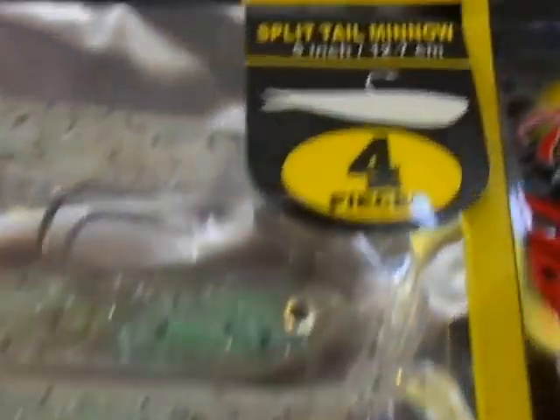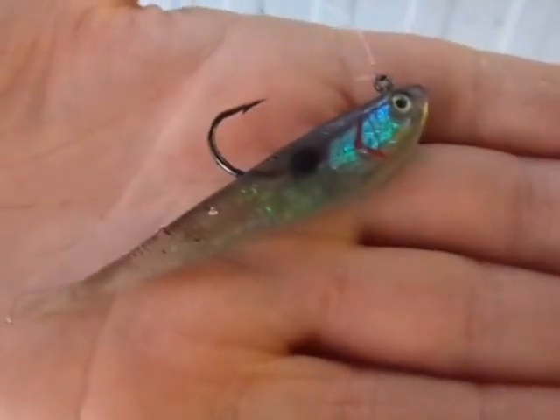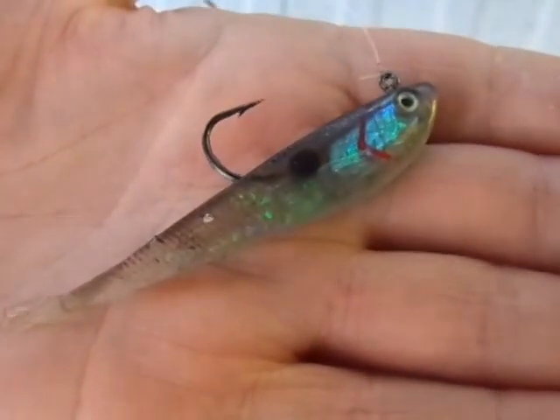Bob, today I want to talk to you about a Tsunami Split Tail Minnow. This bait has been on the market for quite a few years now, but there are a couple of specific things I'm going to talk to you about. This bait is very, very versatile.